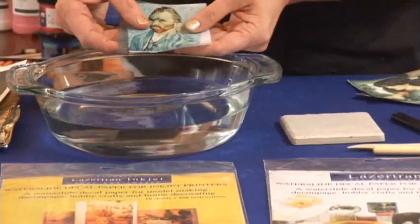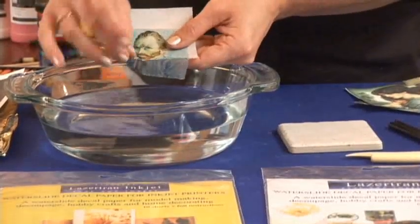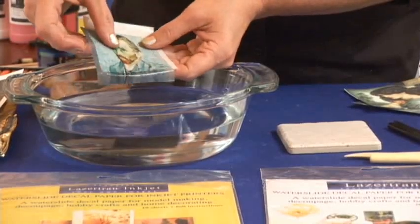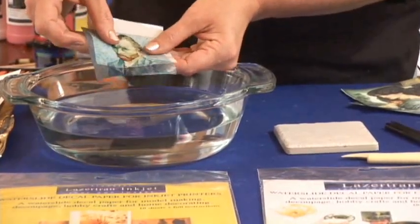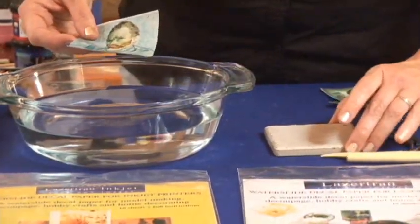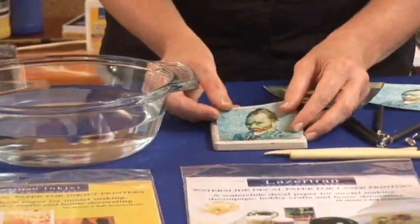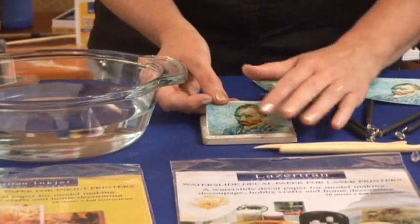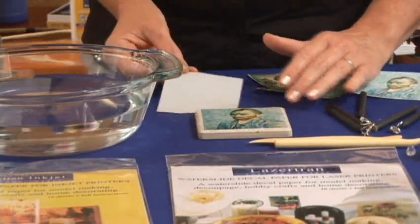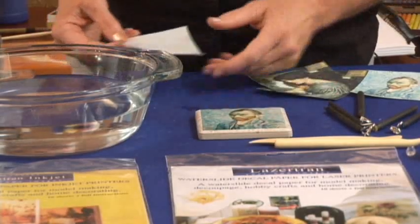This is how you know that it's ready — do you see how it starts to slide off the backing paper? While it's doing that, I want to point out just how incredibly thin and delicate the Lasertran decal is. Bring it over to the surface that you want to apply it to. I have here just a very simple tile from the home store, and I'm going to first lay it onto the tile, then slide it off the backing paper from underneath. If you try to remove it from the backing paper, you might tear it because it is a little bit delicate.